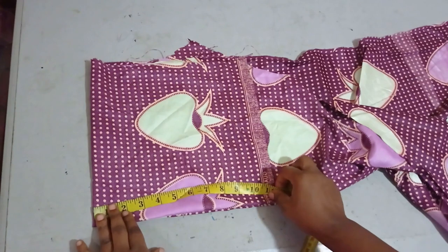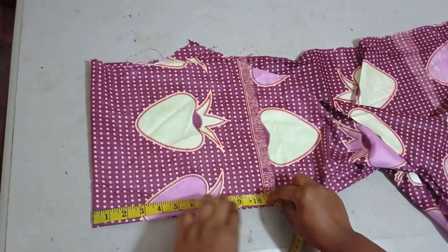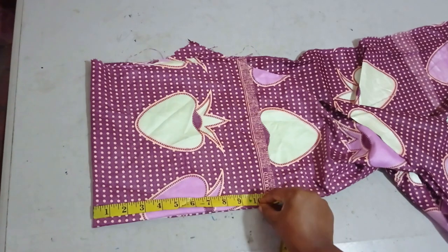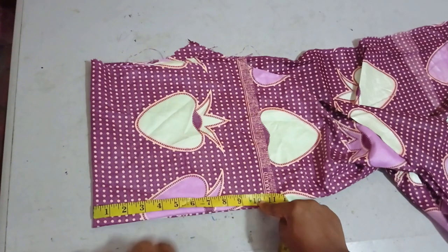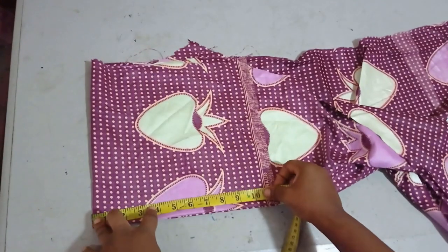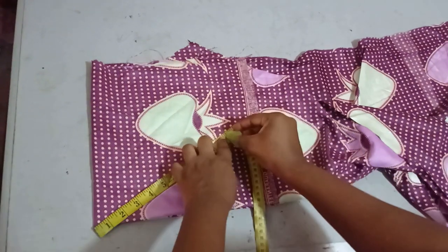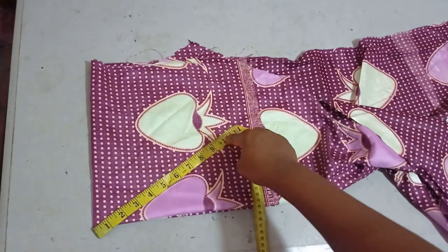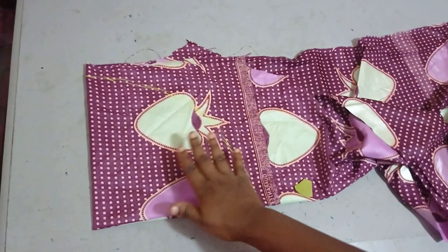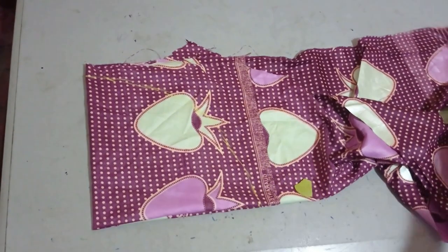After folding it into four like this, I'll be marking my 10 inches round. I hope you can see — I'll be marking my 10 inches round and then I'm going to cut it out.